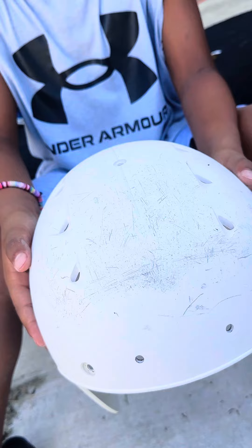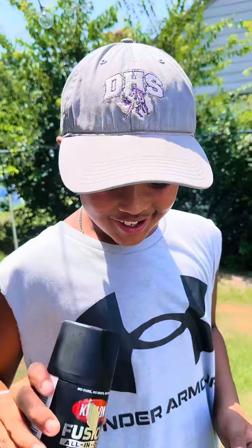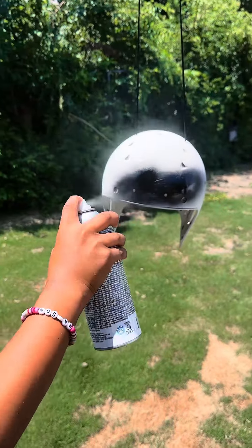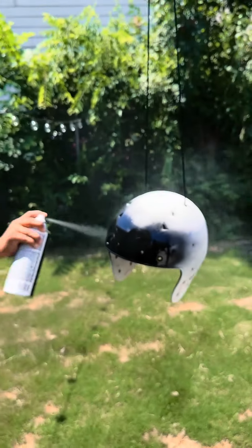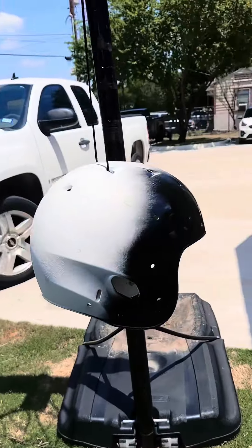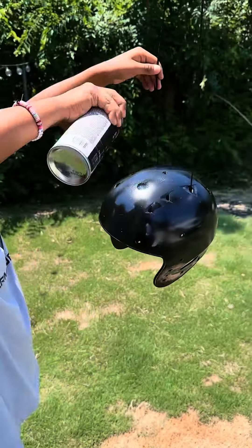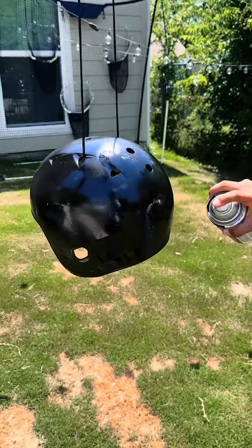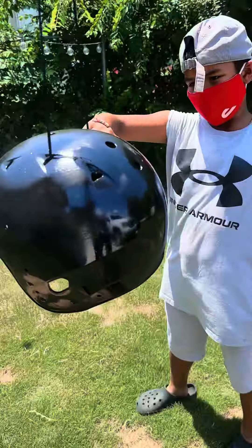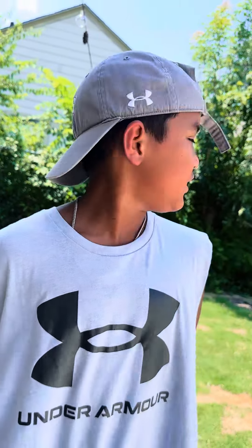Make sure we didn't miss any spots and next we're moving on to spray paint. As you can see the first coat is done, now we're on the second coat. We're done with our second coat and we might even sand it so the paint will stick on the helmet.